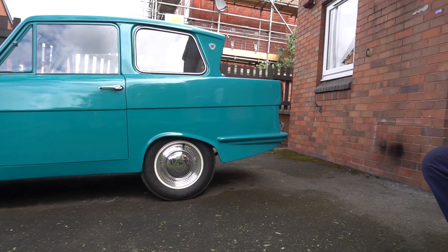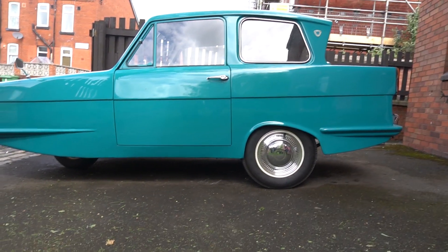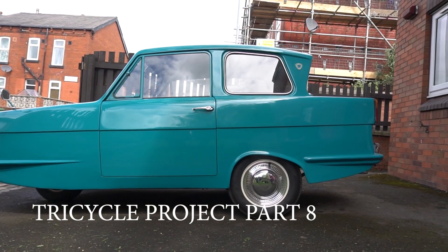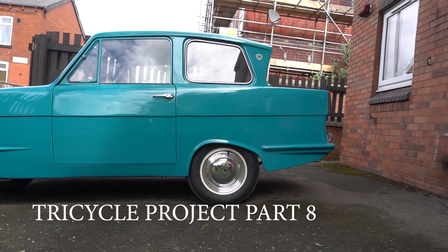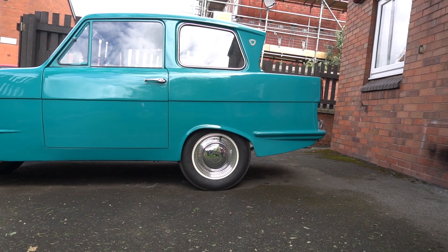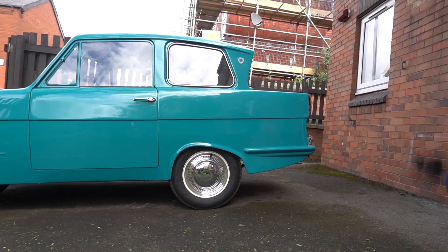Right then, here we are with the tricycle again. This is the Tricycle Project Part 8, isn't it Martin? It's been a month since we did the last one, so time flies. And we've got major updates to discuss on this, haven't we? Yes we have. We've got quite a bit to discuss.